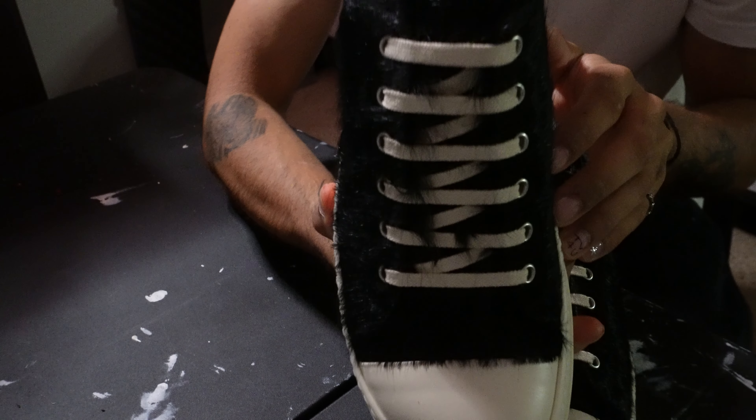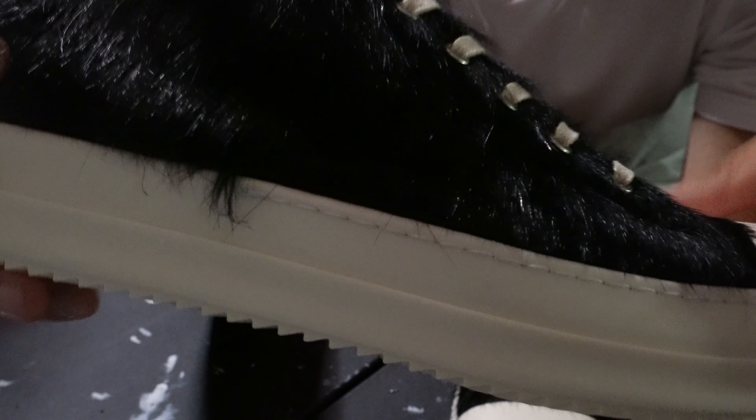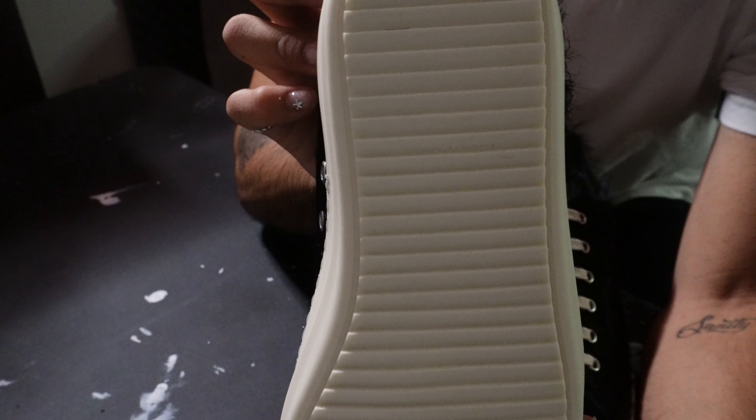And the lacing all throughout. You got your stitching all throughout, and that ends right in the middle as it always does. Your shark tooth bottom. This is Rick Owens, Rick Owens in the middle — hopefully it catches it on camera.